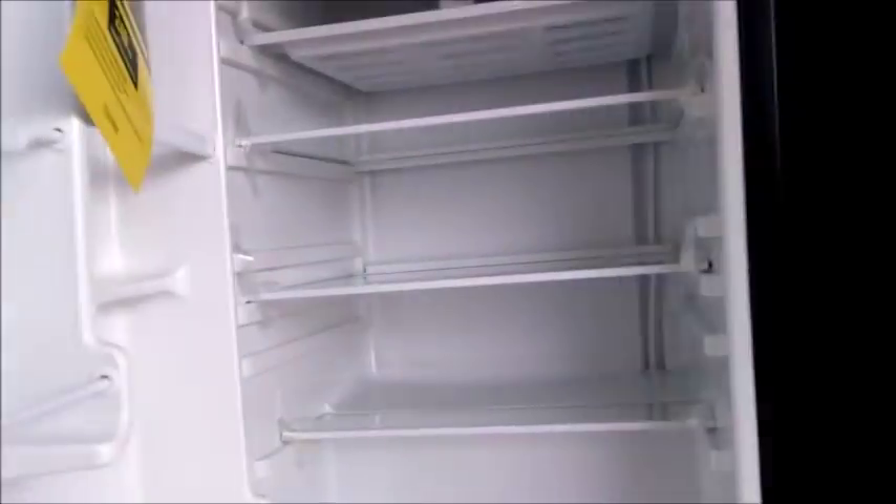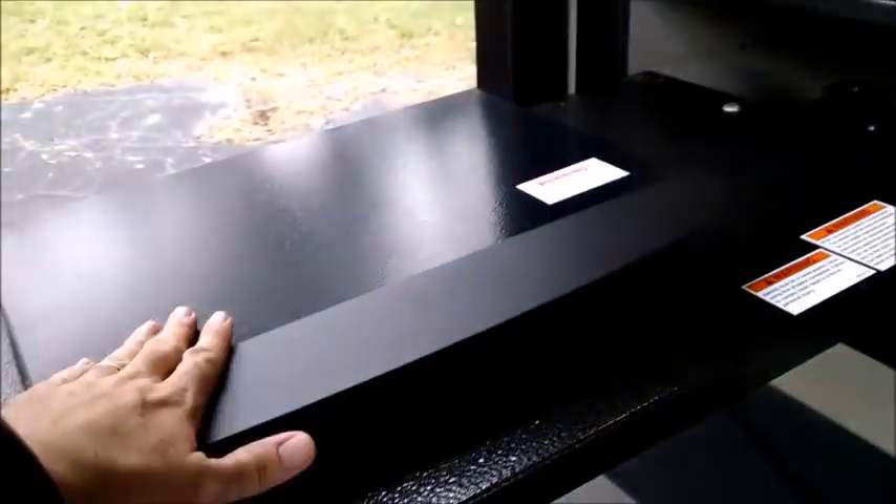Under the second awning we have upgraded frameless windows and a really cool outside kitchen. It features a bigger fridge, counter space, storage, lighting, a swing-out stove, and a nice tall storage compartment right next door.